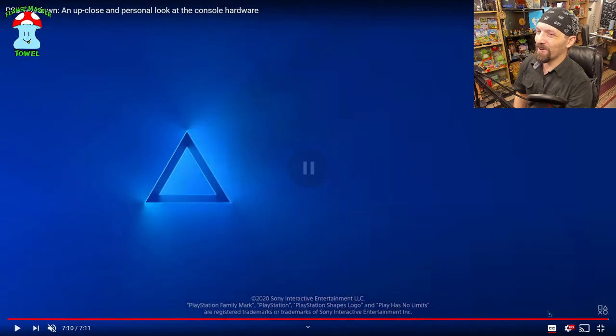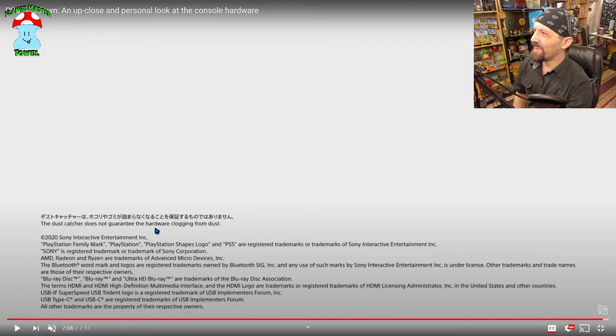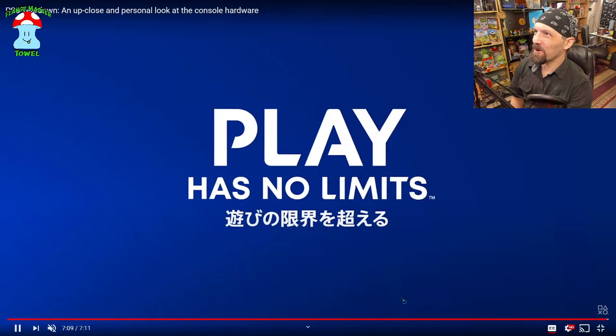The dust catcher does not guarantee the hardware won't clog from dust. It's kind of funny that they have to say that — that should be a given — but anyway, people are people, and that includes me.